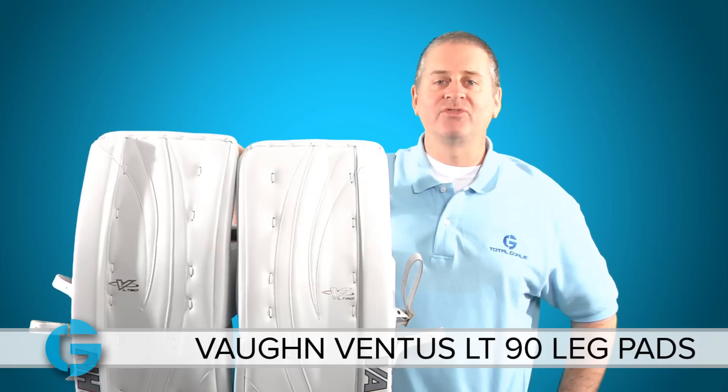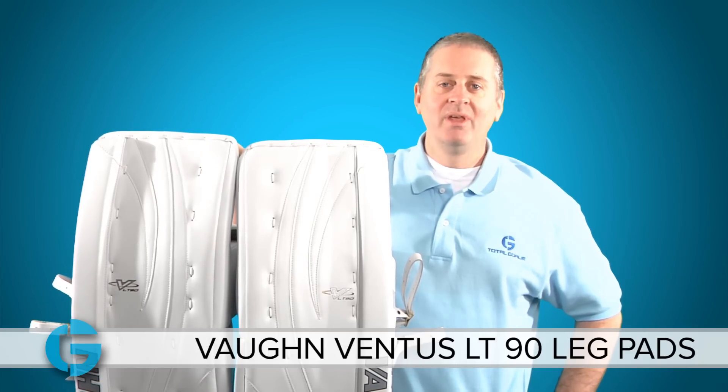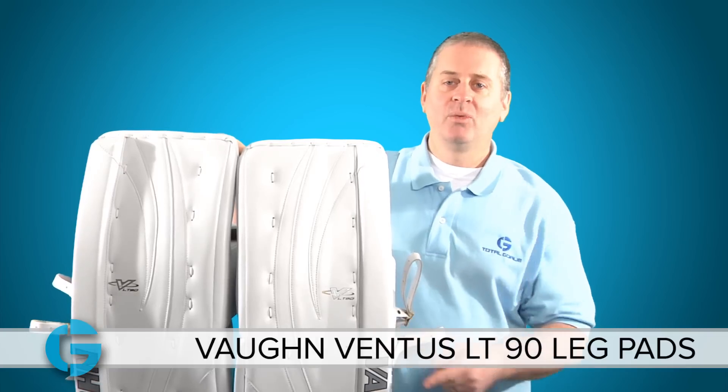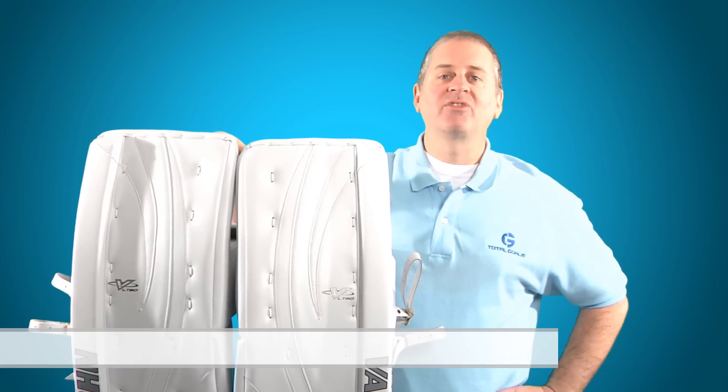The LT90 Ventus Pro leg pads are fully customizable and come in a variety of stock colors as well as a double brake option, which is also on the site. You can check out all those options at TotalGoalie.com. Thanks for watching.